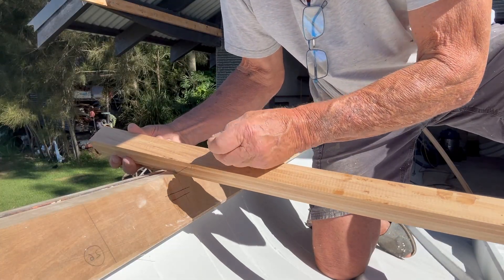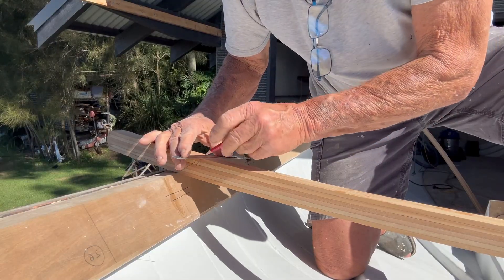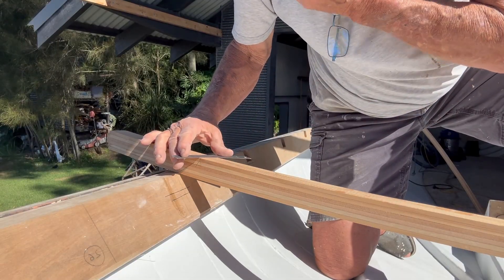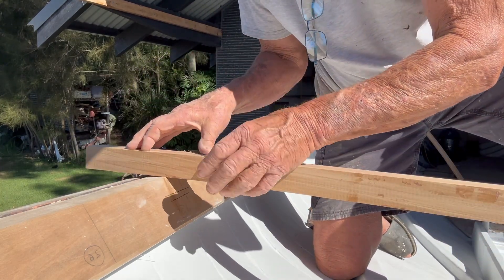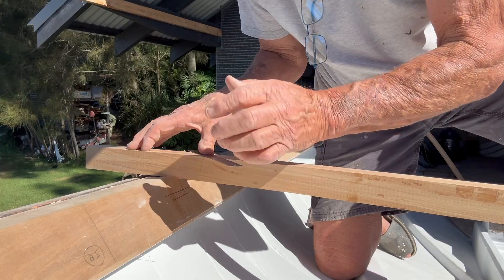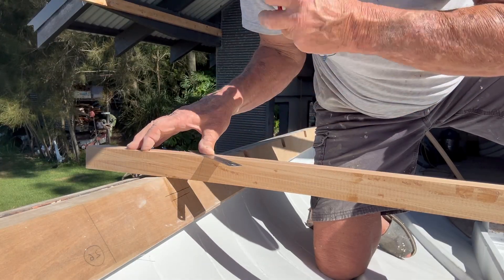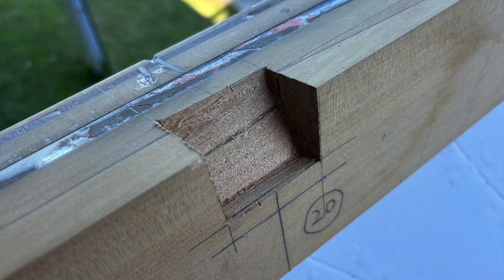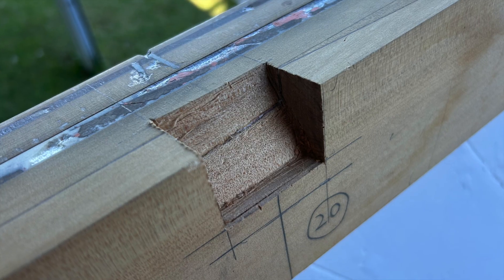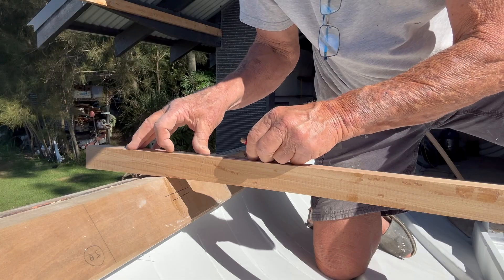I finished marking up both ends of the deck beam before making any cuts. Then I checked all the dimensions and angles one more time. You may notice that this deck beam joint is notched with a stepped taper. The idea of this joint is to get good support but take as little meat out of the sheer clamp timber as possible.